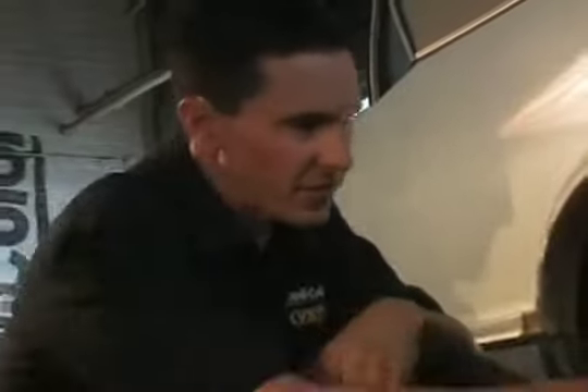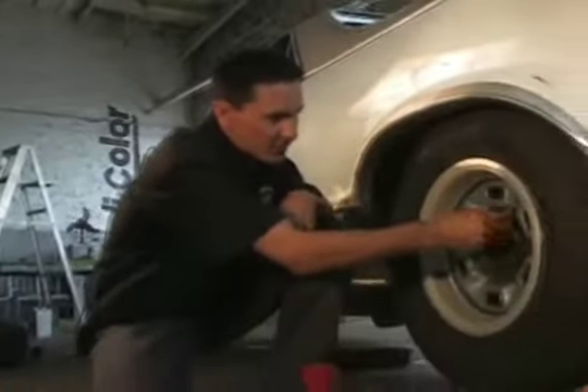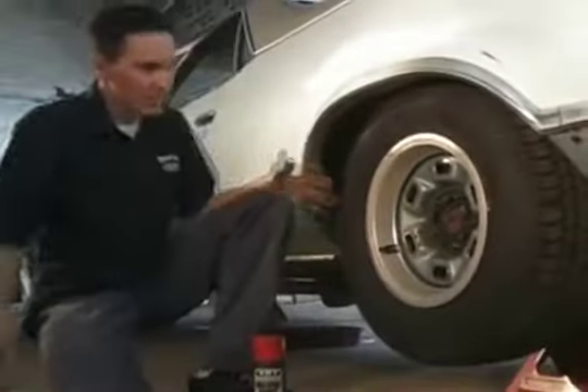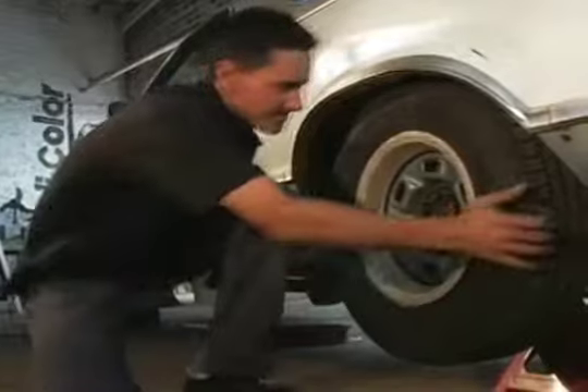We finished with the front caliper and now we're going to move on to the rear. The rear is going to be a little bit different. On these older cars, they had drum brakes in the rear — a lot of new cars have calipers all around. We'll pull this off and see what we got.